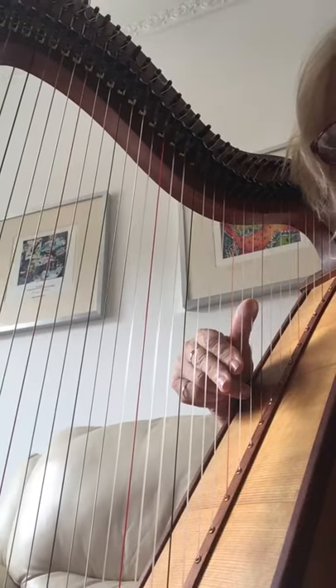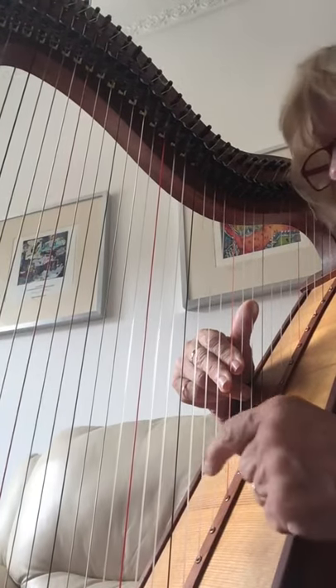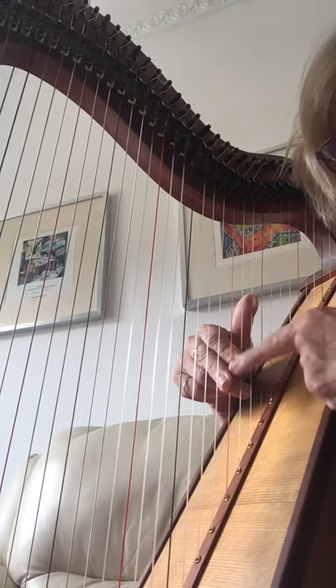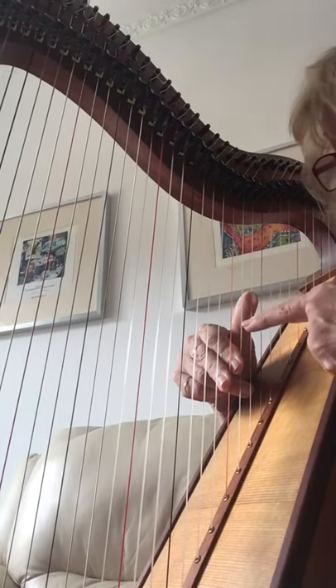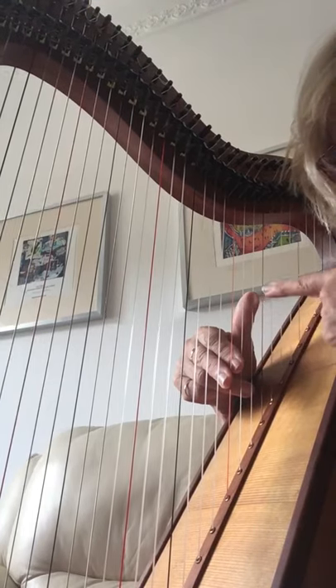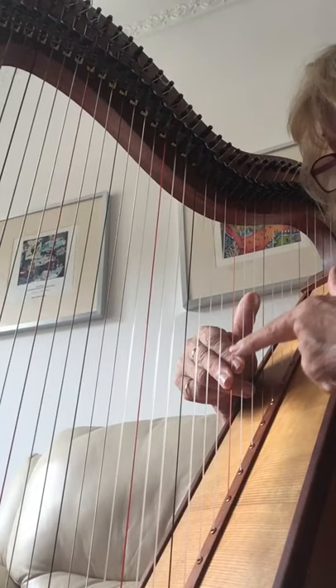I'm going to do the first part of Falls of Laura. It's really important to place your fingers like this. So this is on the E, the D and the C string. We count finger 1, 2, 3.